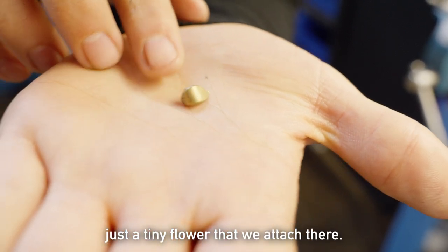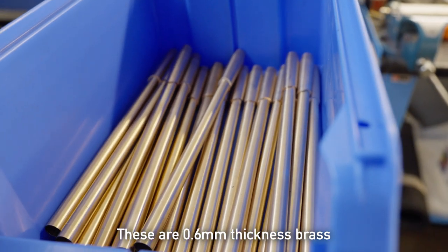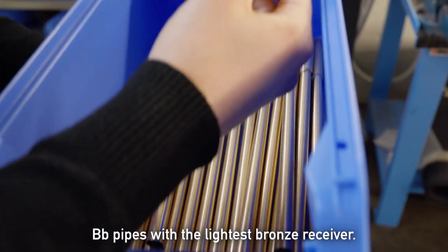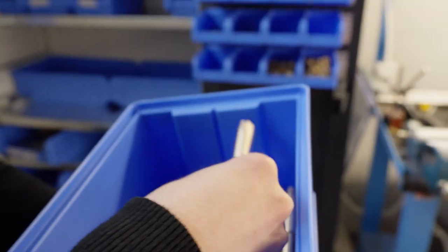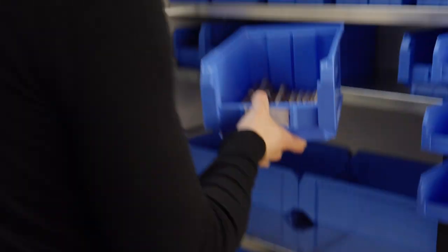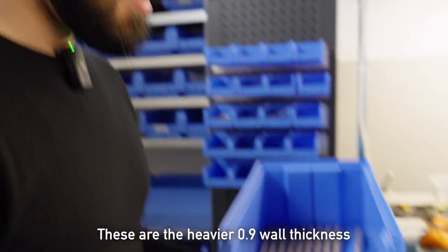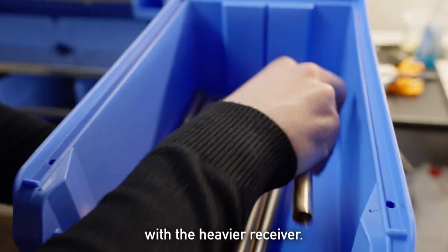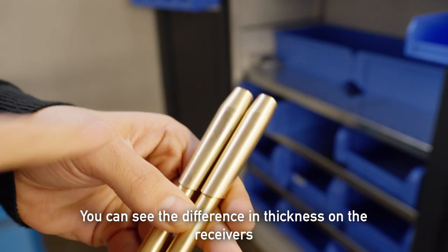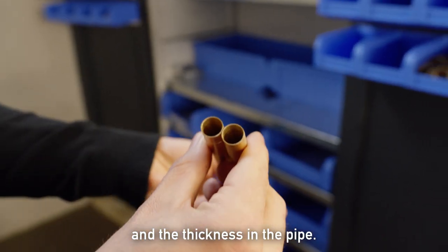Just a tiny flower that we attach there. This is a shot of all the pipes right now. These are 0.6 thickness brass B-flat pipes with the lightest bronze receiver. These are 9mm Venturi, all of them. These are the heavier 0.9 with the heavier receiver. You can see the difference in thickness on the receivers and the thickness in the pipe.